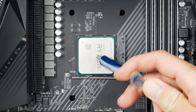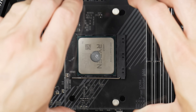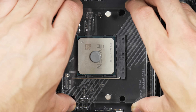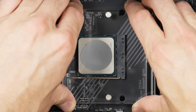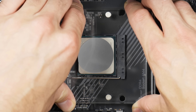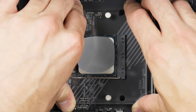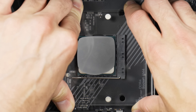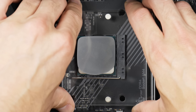First up is the classic P method, using a decent amount of Arctic MX-4. With one half of the acrylic sheet, I did my best to apply even pressure, though sometimes imperfectly. In this case we can see the paste spread pretty evenly, almost covering the entirety of the IHS. Obviously it's not perfect — when you put your cooler down you won't know what it actually looks like underneath — so I decided to do all of these in a single pass.